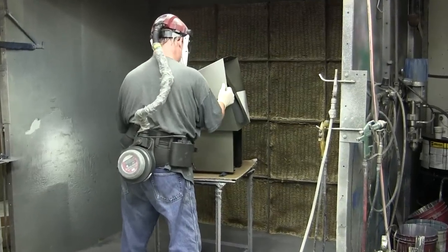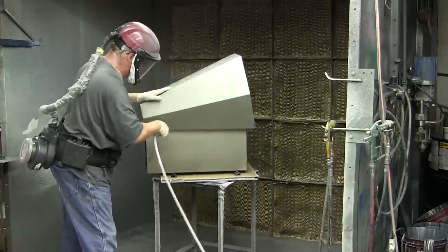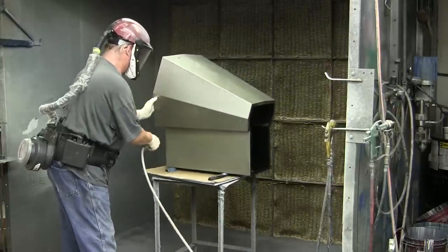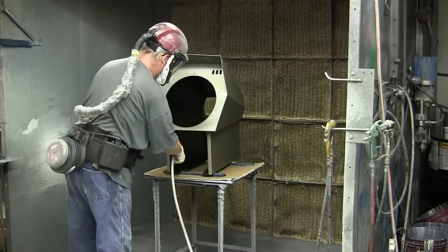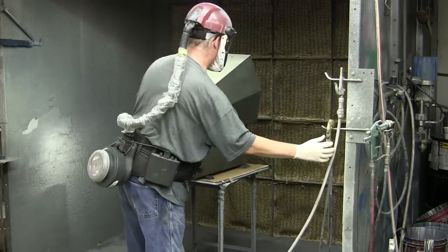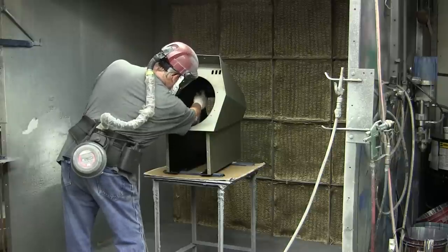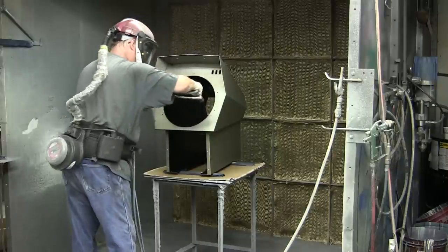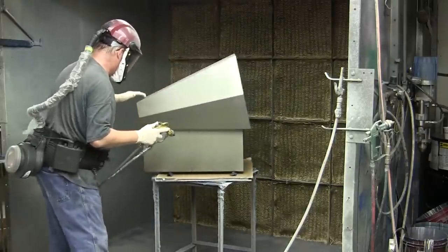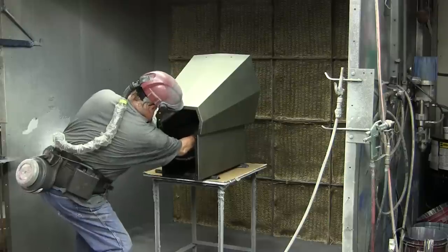Now we've got the shroud all welded together, we've metal finished it, and put it through the vapor degreaser to clean all the metal and prep it for painting. We brought it in and painted the inside black and baked it. Then we wash primed the outside, which gives better adhesion for the black paint. Now he's getting ready to apply the carbide black polyurethane enamel on the outside. We do it upside down when we paint the inside, so he's just finishing the little touch-up on the inside.